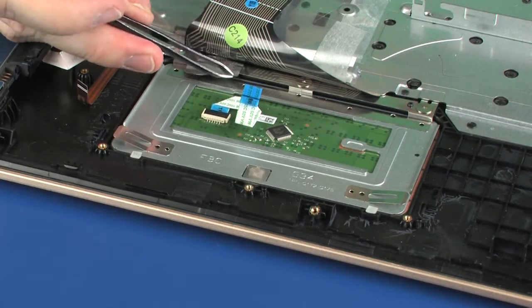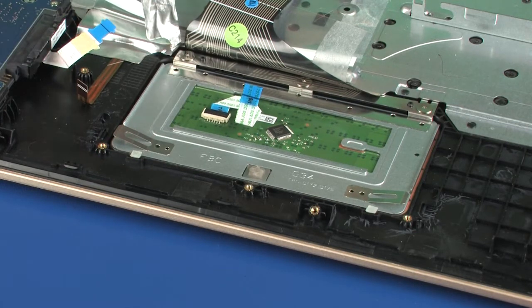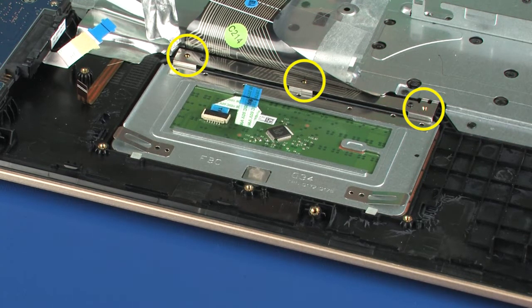Peel back the metallic shielding that secures the touchpad board to the top cover. Remove the three 1.5 mm P0 Phillips-head screws that secure the touchpad board to the top cover.